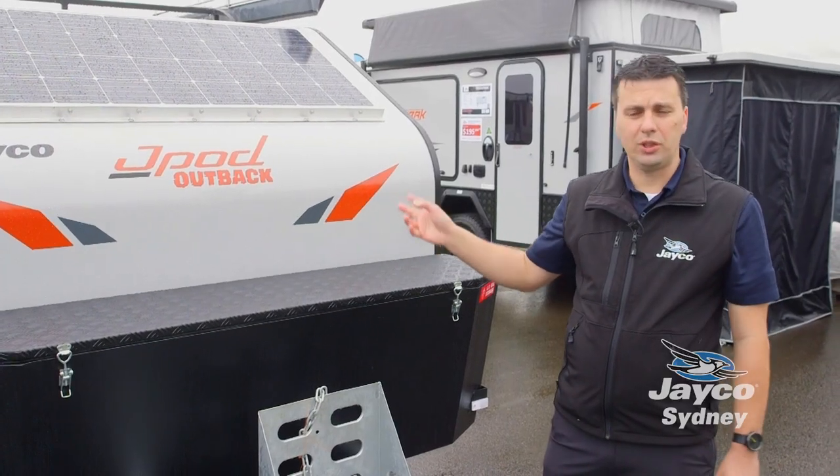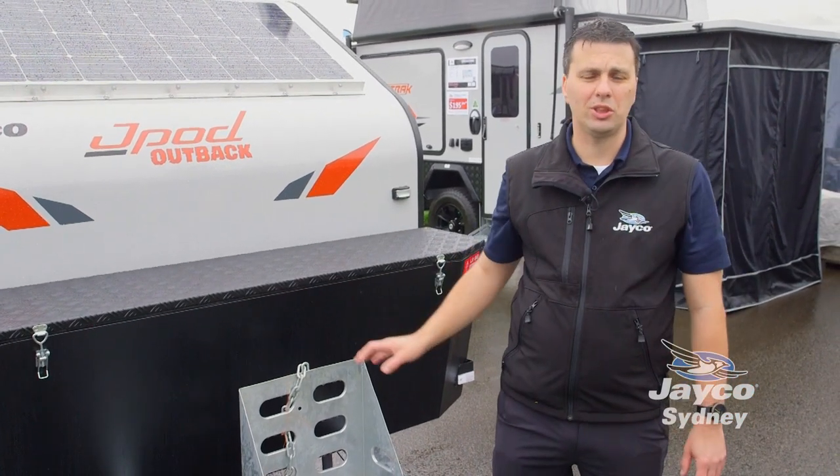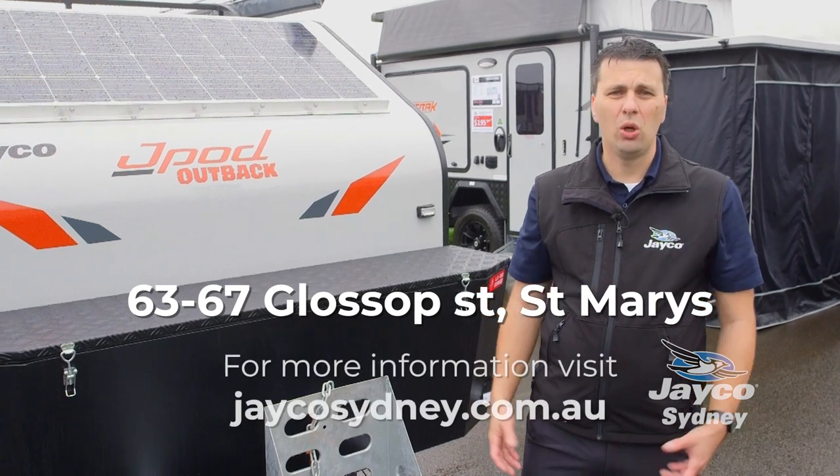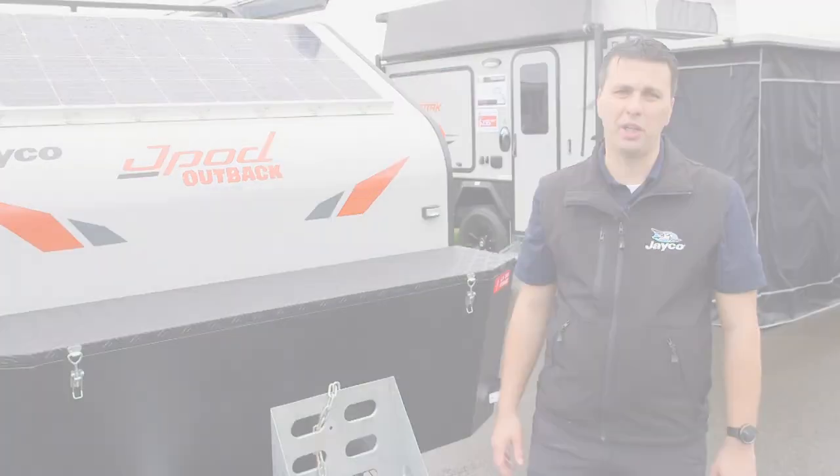That concludes our tour of the J-Pod Outback. If you'd like to come and see this, we do have it at our dealership at 67 Glossop Street, St Mary's, or check us out at our website which is jacosydney.com.au.